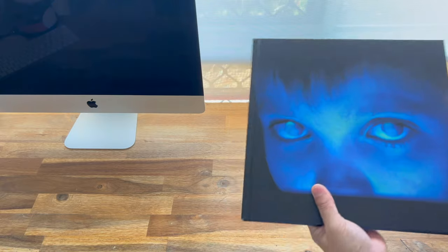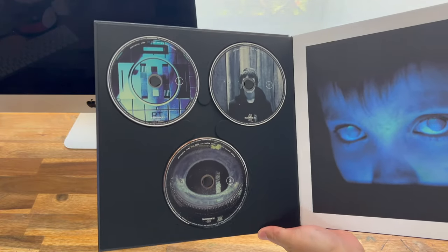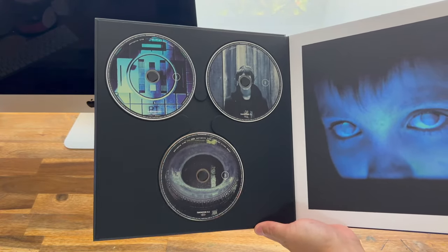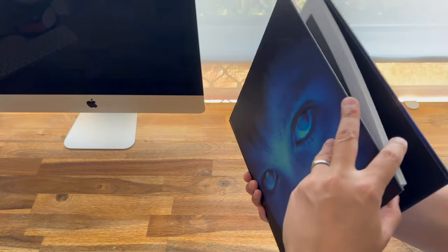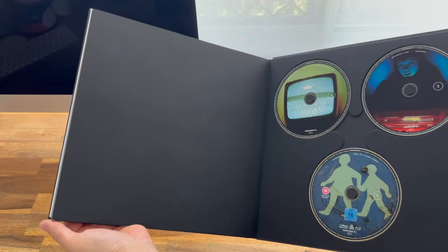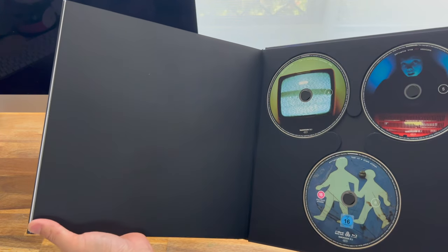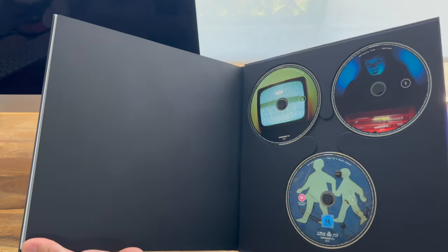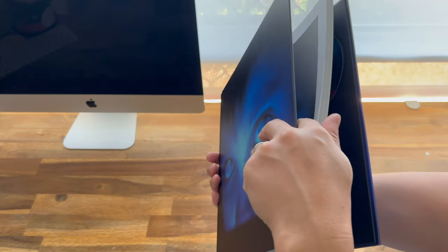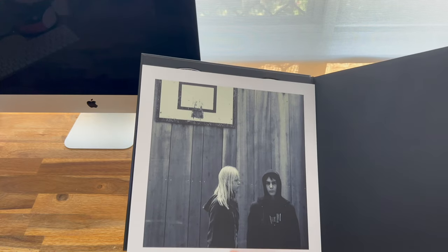Let's have a look inside then and see what we have. So those are three of the discs, and my guess is that the other three are at the back — and yeah, sure enough, there they are. Now I'm not a huge fan of the way that they put the discs on those little spindles there; they can come off easily. But I guess it's better than cardboard pockets. That's a famous picture.